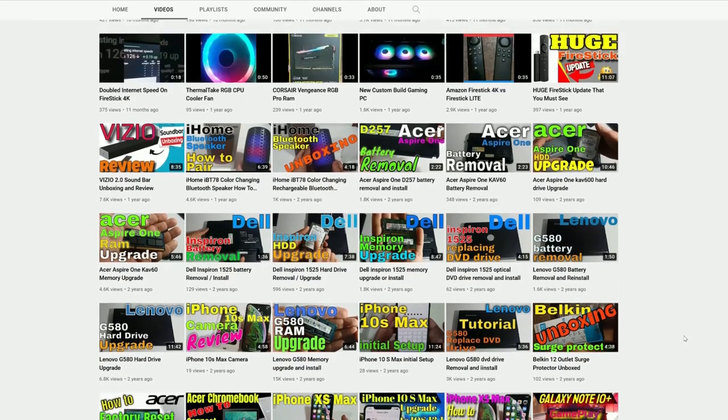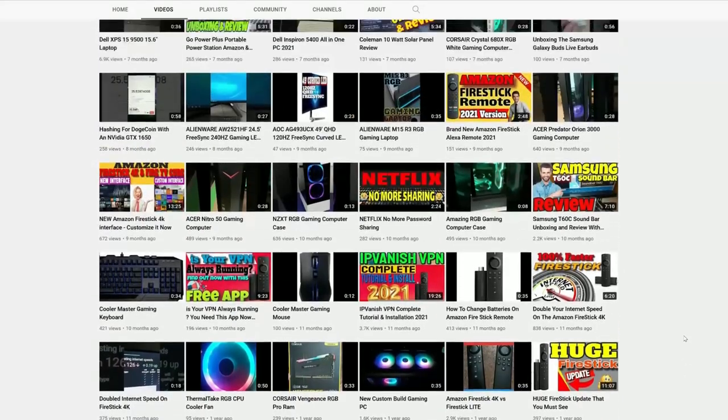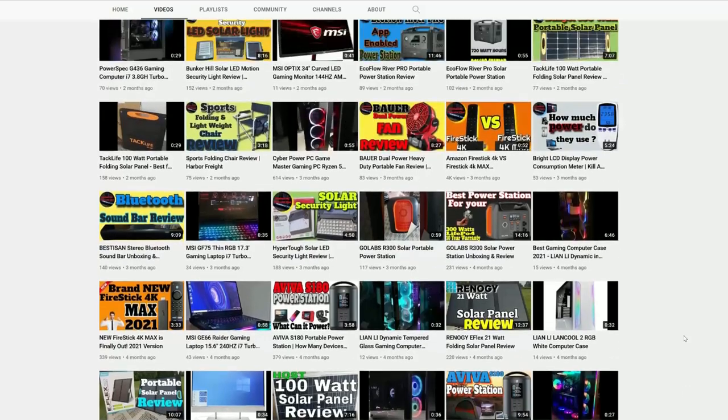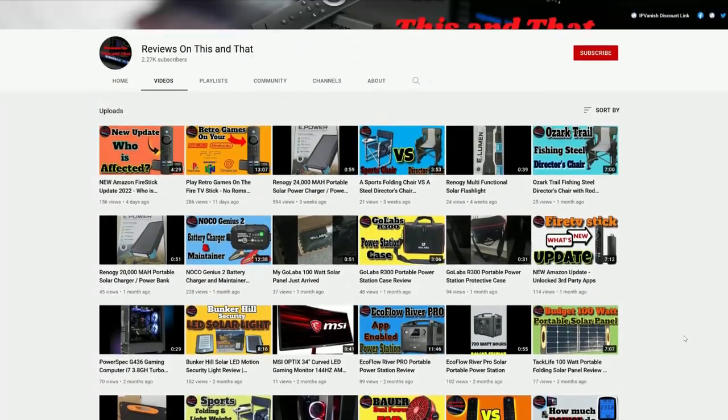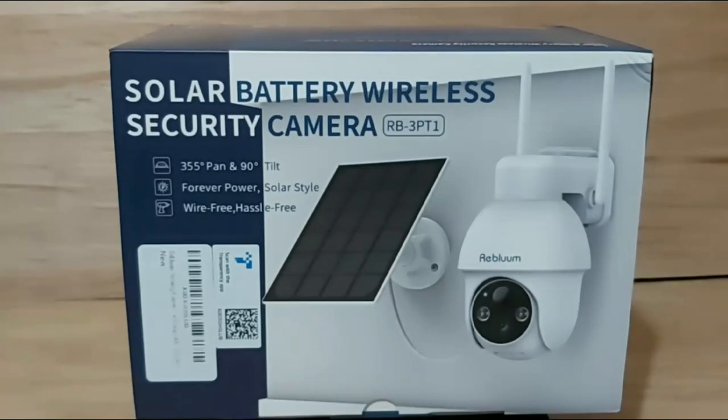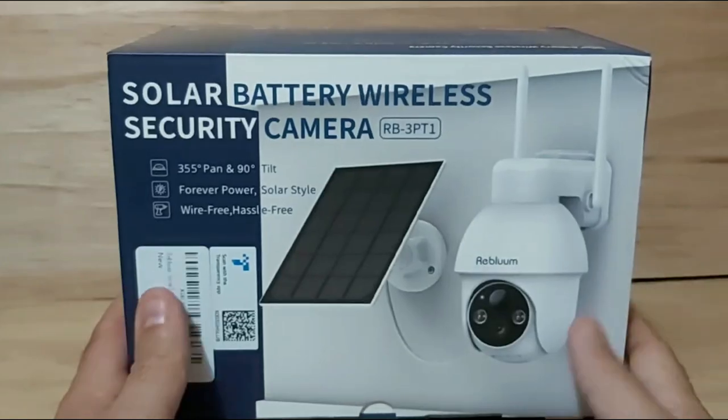If you are new to my channel and would like to stay up to date with the latest tips and tricks for Amazon Fire devices and product reviews, go ahead and hit that subscribe button and click on the bell icon for future notifications. Thank you so much.